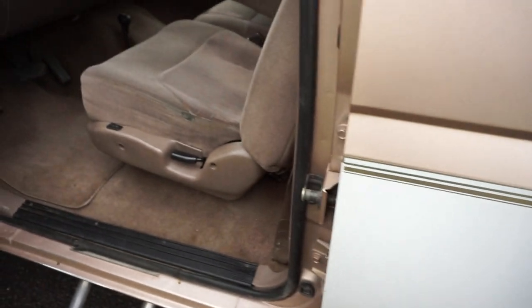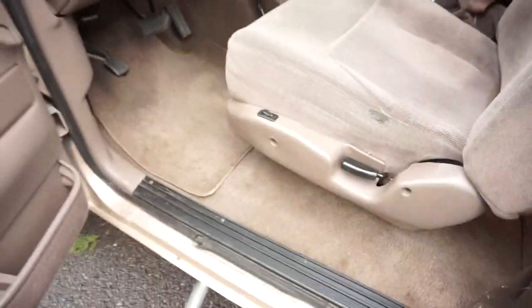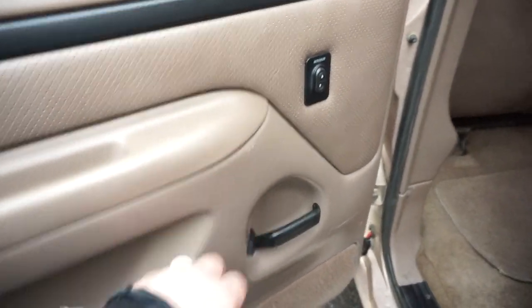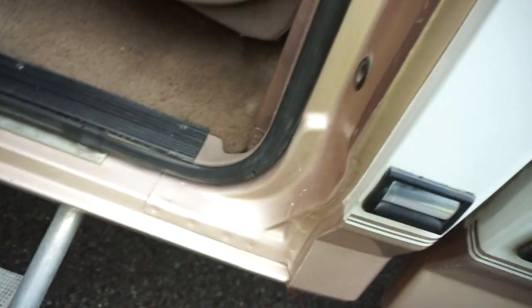One of the hardest things to find on these trucks if you're a fanatic is the original floor mats — they just disappear in the Broncos and F-250s after 20-plus years. But this one has original floor mats front and rear, and the carpets are in nice shape underneath. The rear bench has seat belts for six people, and there's a little mark in the passenger door panel, but no rust, no B-pillar cracks, and no door hinge issues.